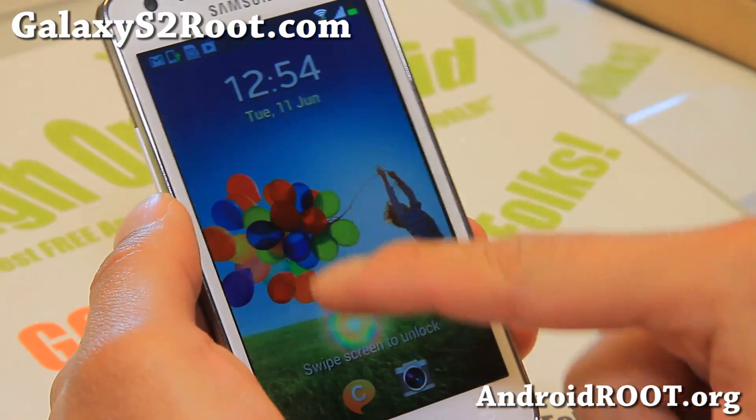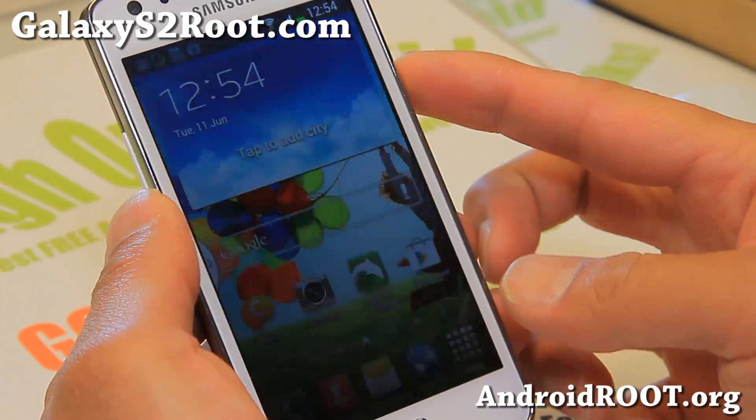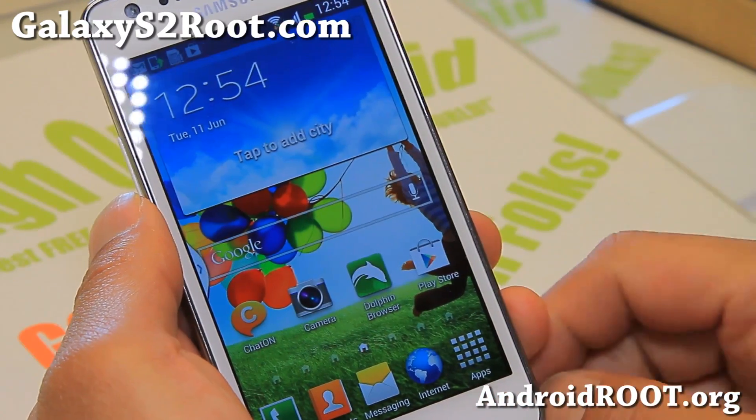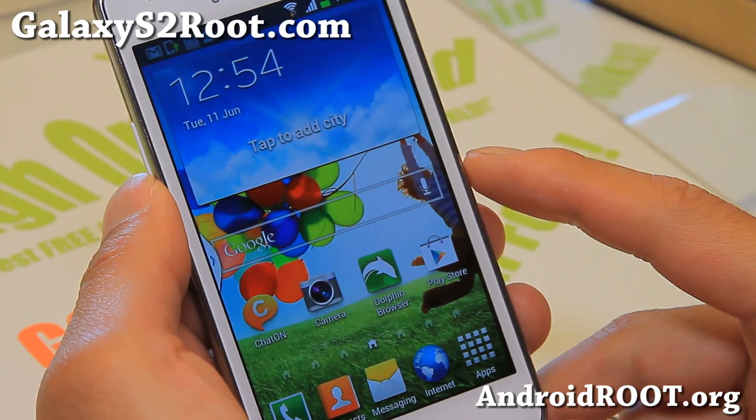Let me show you the lock screen — you've got a full sort of light effect there. Not as good as the actual Galaxy S4, but still pretty good.